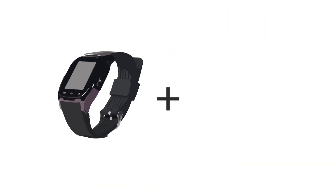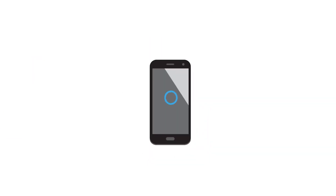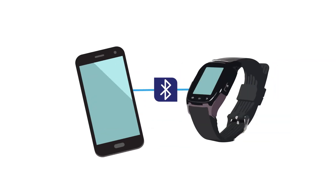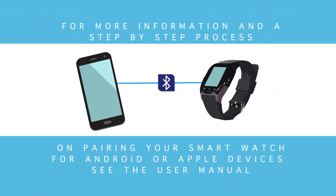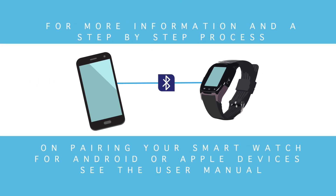To use your iTouch 3160 smartwatch, first download the iTouch SW app to your smartphone from the Google Play or Apple Store. Then, pair your smartphone to the iTouch 3160 smartwatch using Bluetooth. For more information and a step-by-step process on pairing your smartwatch for Android or Apple devices, see the user manual.